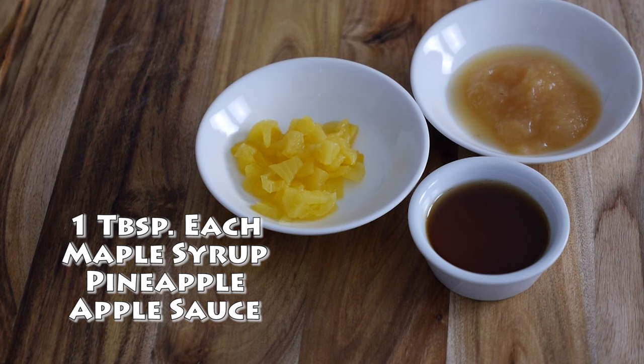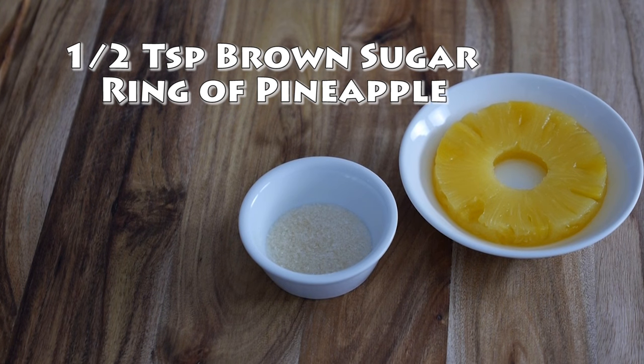One tablespoon each of maple syrup, crushed pineapple, and apple sauce. The apple sauce is acting as our egg and oil to combine the cake. For the base of the cake — remember it's an upside down cake, so this is going to end up being the top — you'll want half a teaspoon of raw brown sugar and one ring of pineapple.